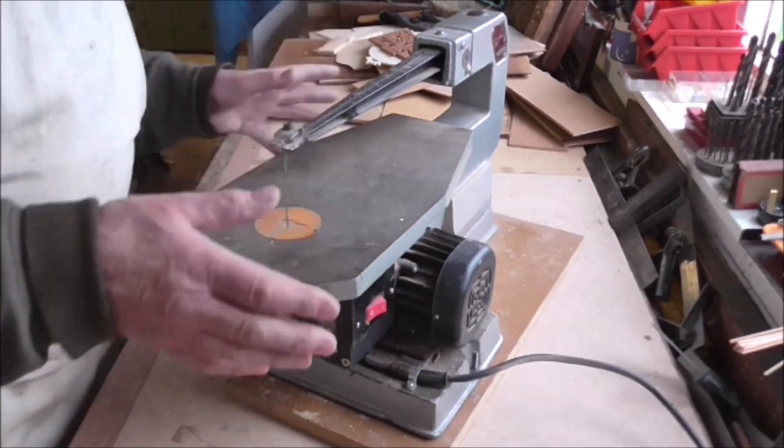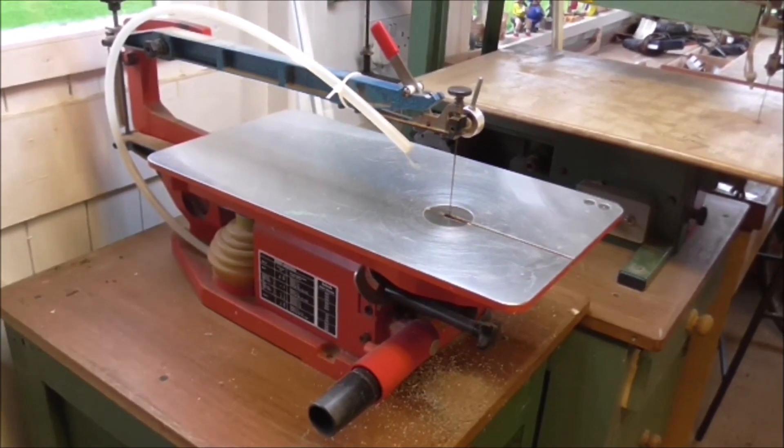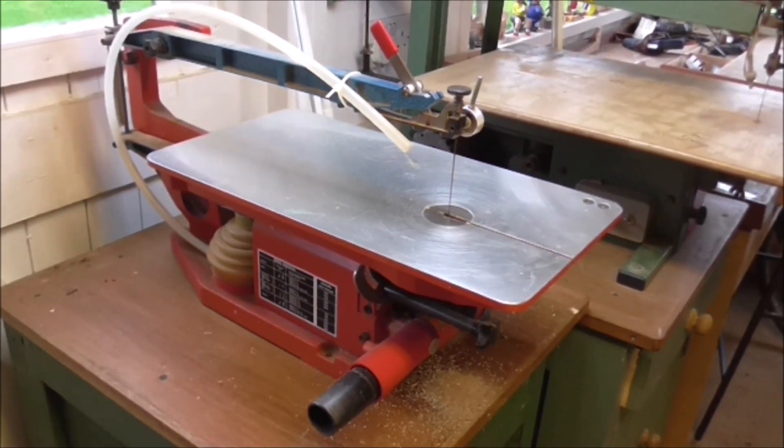Now I'm going to show you my Hegner. This is my Hegner fretsaw. You can pay anything from about £400 upwards for these machines. They are very, very good saws, but the question people are asking is: why would I pay hundreds and hundreds of pounds for a scroll saw or fretsaw when you can buy a cheap one for between £50 and £120 which will do the same job?